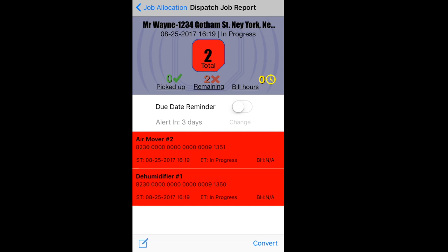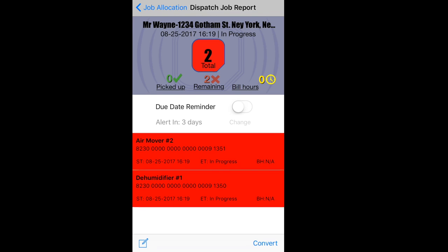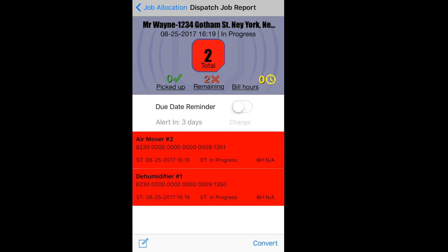Please refer to the GPS map overview video to see what that looks like. In my report, it tells me that I dropped off two pieces of equipment — an AirMover 2 and DHU 1. It tells me the tag number, a start date and time (ST) when I dropped off the piece of equipment, and the end date and time (ET) for when I pick the equipment back up or check it back in, and the bill hours. Bill hours is the difference in time from drop-off to pick-up, letting me know how long each piece of equipment has been on the job site.